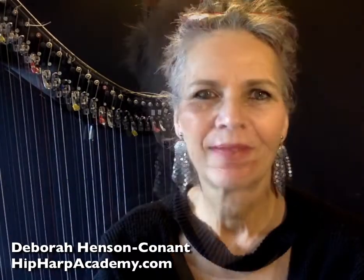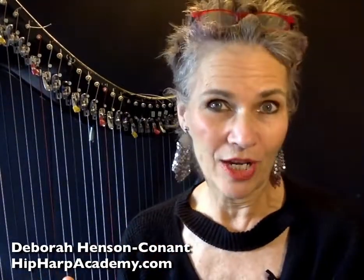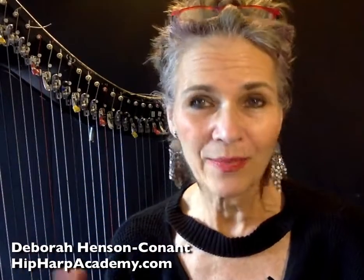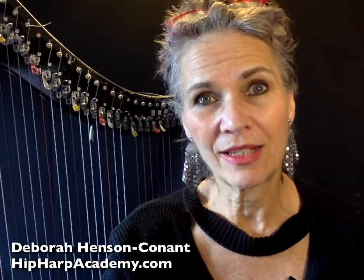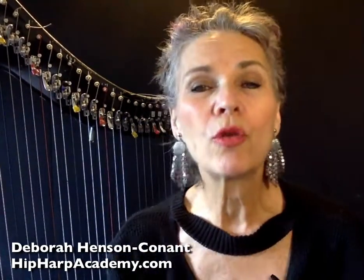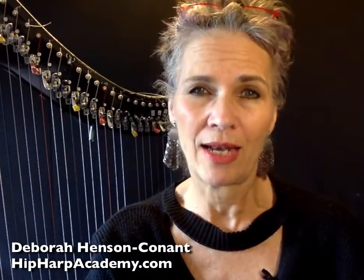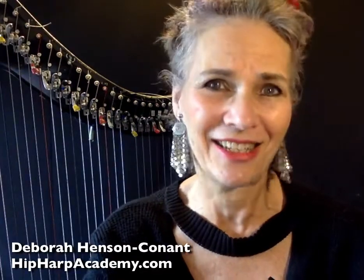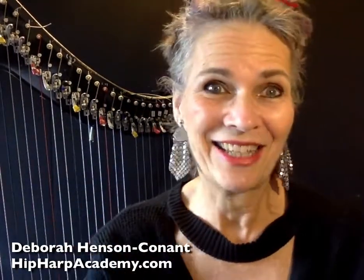When you have a full Academy membership, it isn't just pre-recorded video classes, although those are great. The real power of membership is what you get with those classes, which includes the opportunity to work with a world-class artist who knows your instrument and can show you ways to express yourself that it would take decades to discover on your own. And I know that because it's taken me decades to discover them.